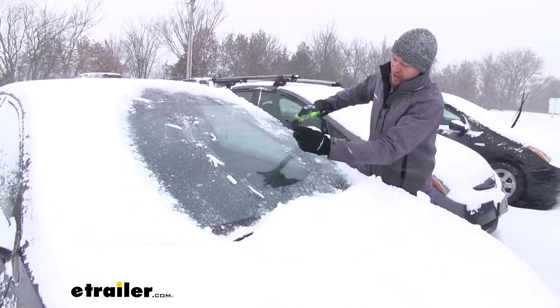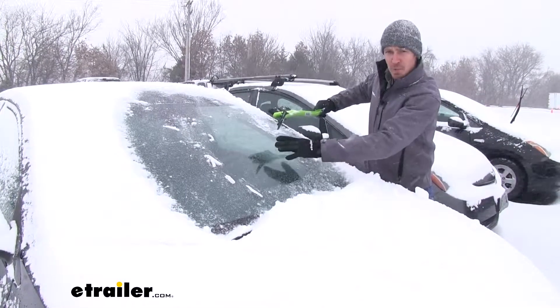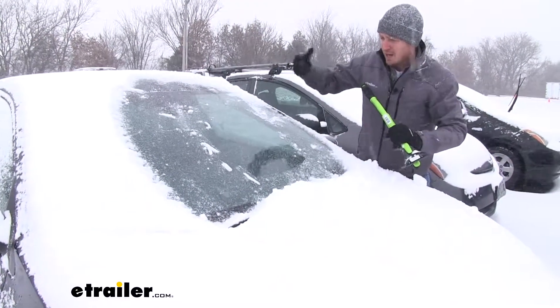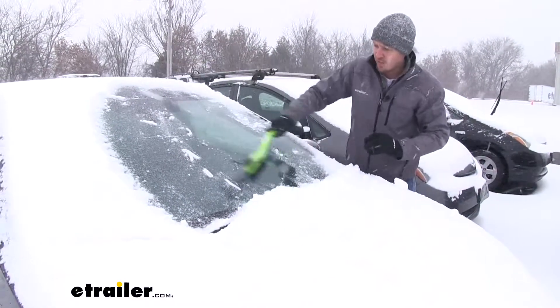Now right here, it's actually got an ice breaker. So if that ice is pretty tough on our windshield, we can actually turn it like this and run that along the ice — it's going to kind of bunch it up and help us get it loose. That way we can scrape it off and then finally brush it off.